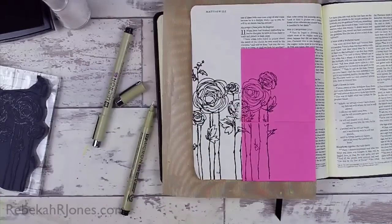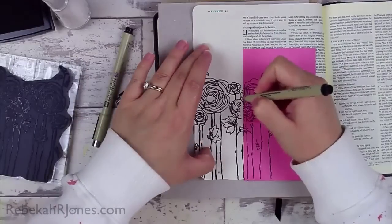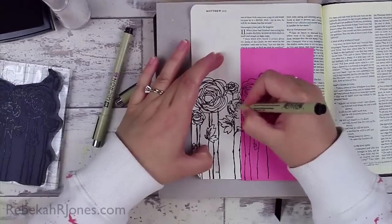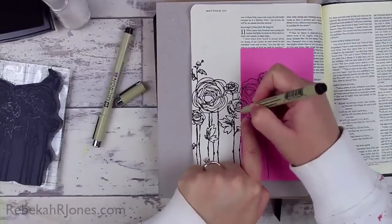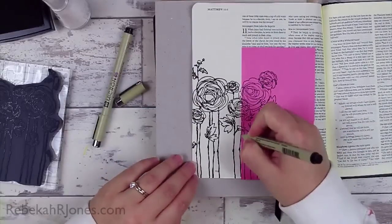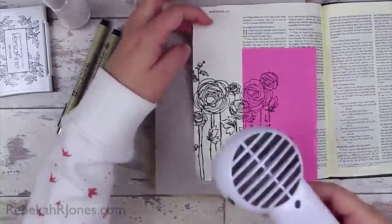This ink that I've used today to stamp my image is actually a pigment ink — it's Versafine — and it is really nice. I think it's probably one of my favorites for doing over top of gesso and that sort of thing on Bible pages, because some other inks can tend to bleed wide so your image doesn't stay nice and crisp. That's okay in some applications, but I'm really enjoying getting those nice crisp lines just the way they show up in the stamp right onto the page.